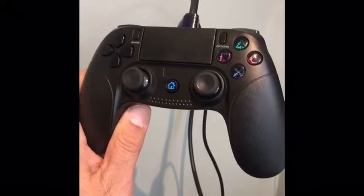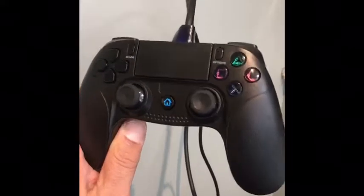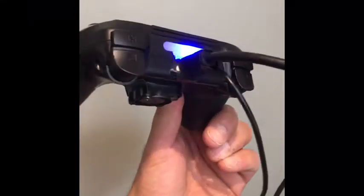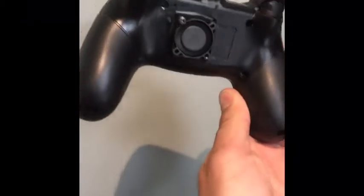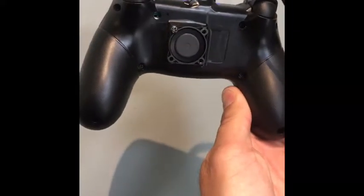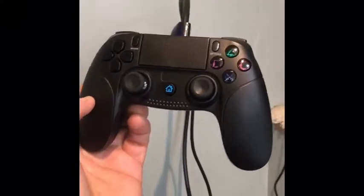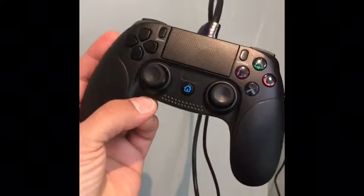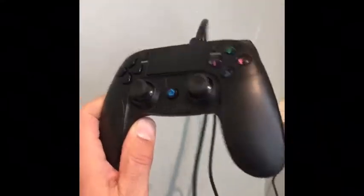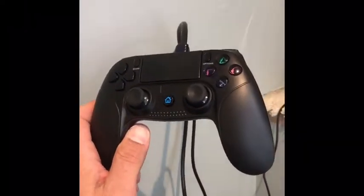This is a PS4 wired controller, but inside it there is a RetroPie board. I modified the controller — you can see it has a fan. I've seen a lot of people post videos with RetroPies inside controllers, and I actually did this one, but realized after about 30 minutes of gameplay that the board started getting hot and the game started slowing down.